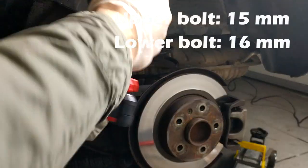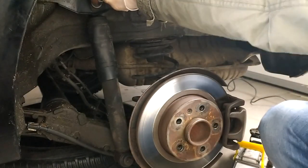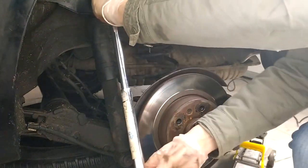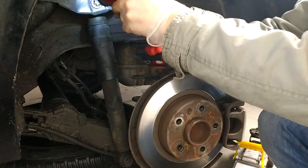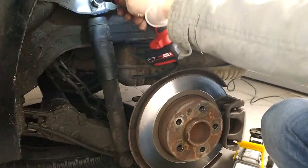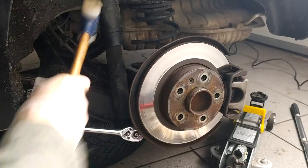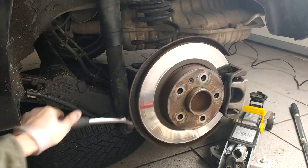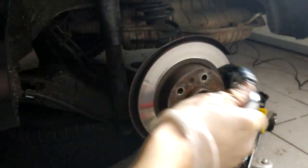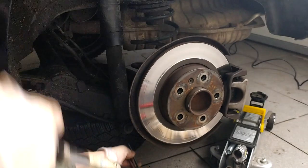It's 15mm on top and 16mm on bottom. Now it's coming. I'm just throwing the wheel under the car so it gives me some insurance. It's been in there probably since it's been built - since 2009, so that makes almost 13 years now.